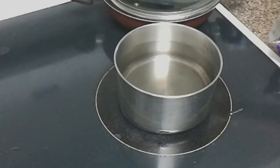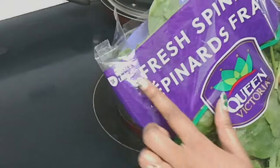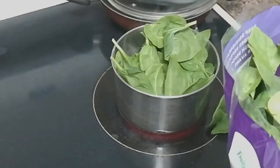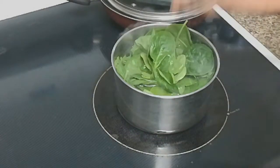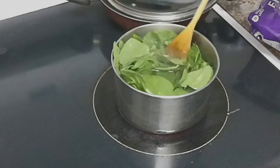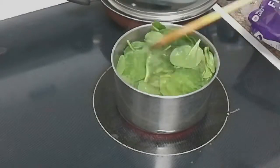I will give you a bowl of water. Once the water is boiling, the spinach leaves are already 3 times washed. I will put them in the water for 2-3 minutes of blanching, then put in a strainer.